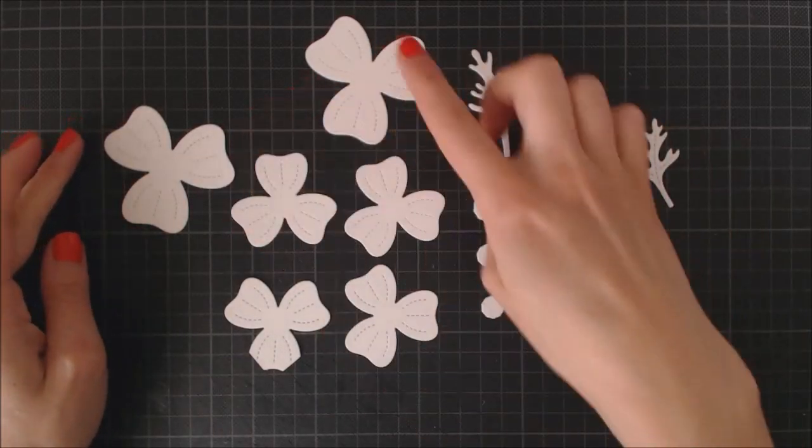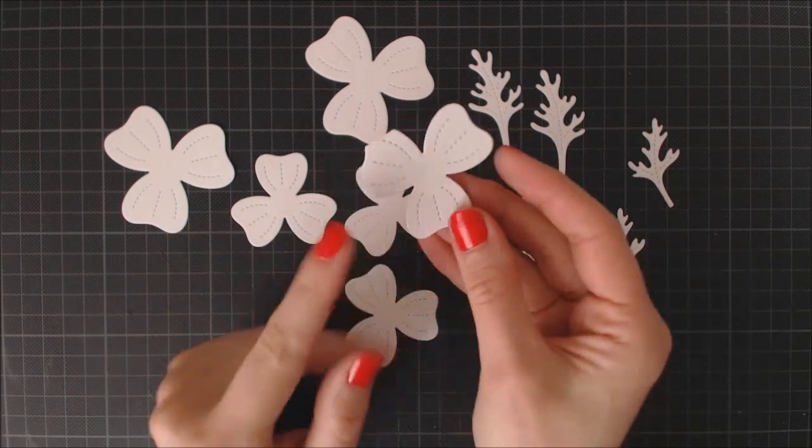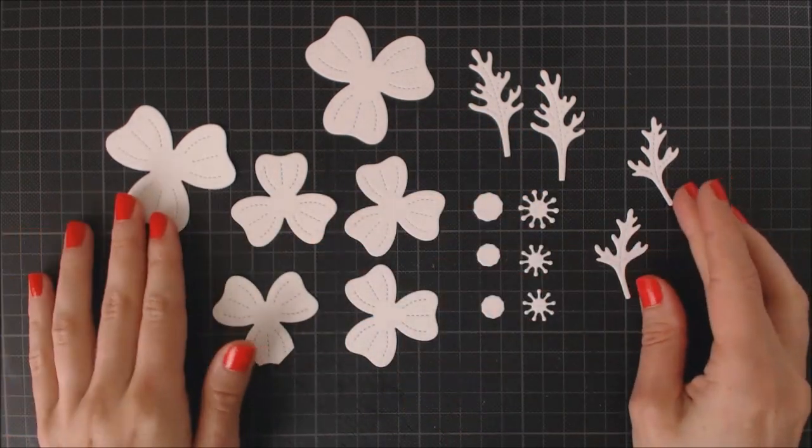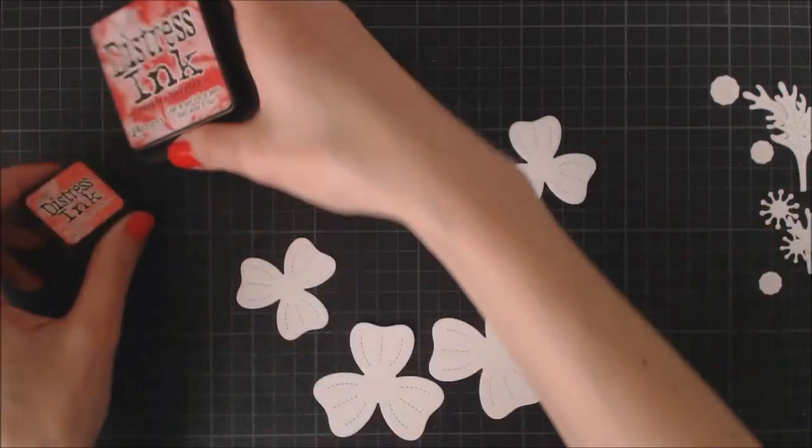I went ahead and die cut several pieces of each element on the Pretty Poppies die set. Don't worry about that flower — I just used a scrub for that because I'm going to cut that part off anyways.